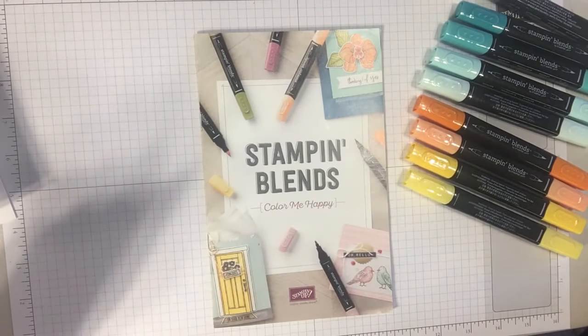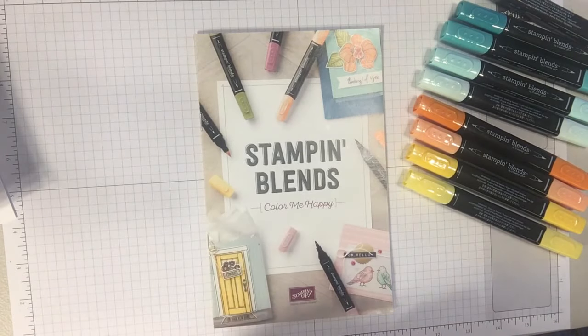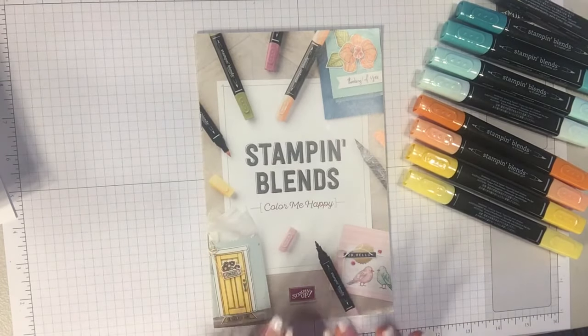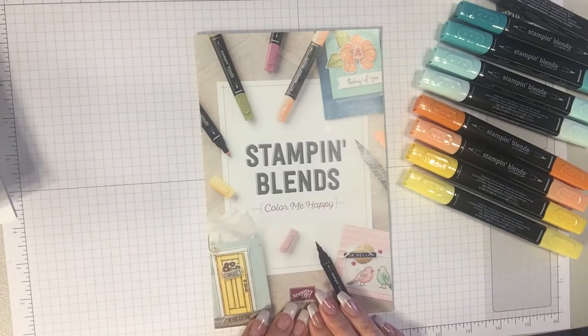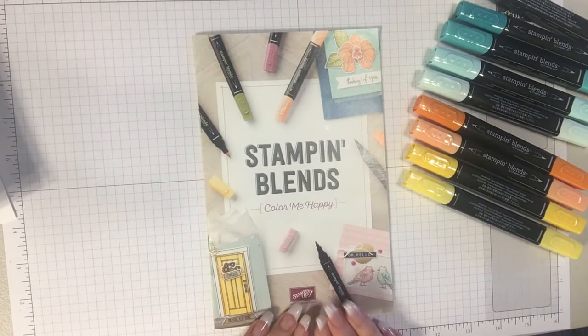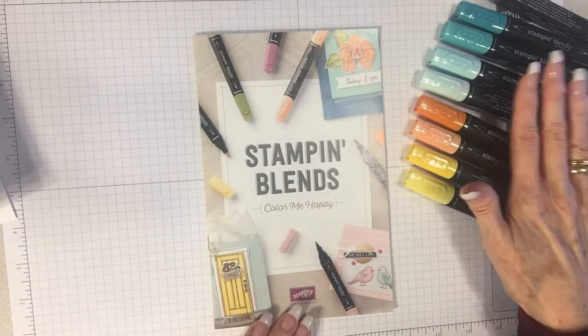Hi stamping friends, this is Peggy from Pretty Paper Cards and welcome to Peggy's Corner. That's what I'm going to call my time with you and I'm going to be doing more videos. Today I want to introduce you to Stampin' Blends. They've just become available today from Stampin' Up! and they are our brand new alcohol markers and I love them.